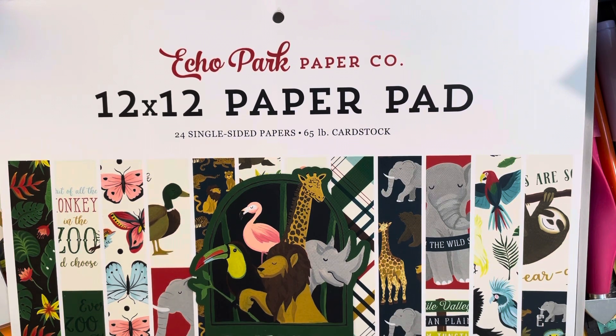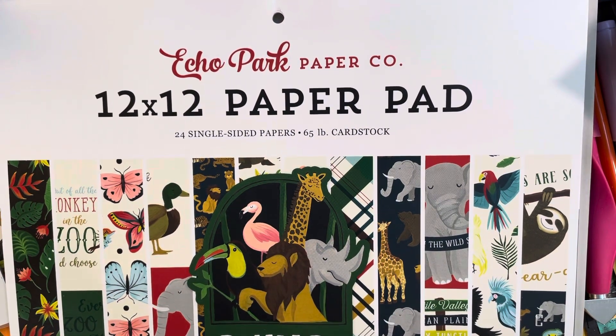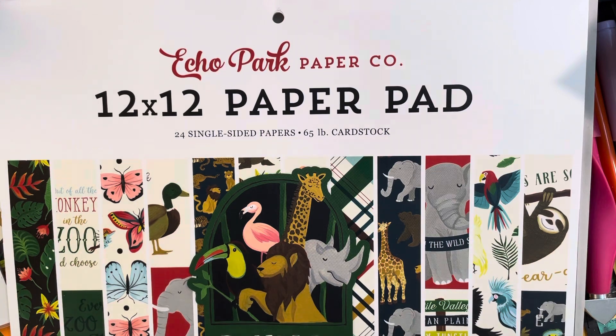For the months of July and August we were to use a kit that was animals or school themed. I put a kit together with some ephemera packs and this Echo Park 12x12 paper pad called Animal Safari, plus some other bits and pieces from my craft stash that would coordinate. I didn't actually end up using the other things I had gathered up.